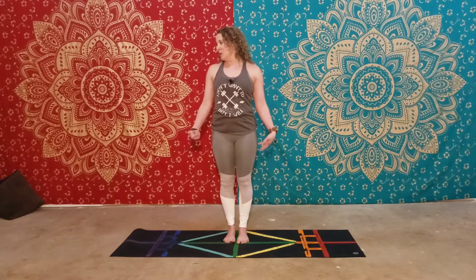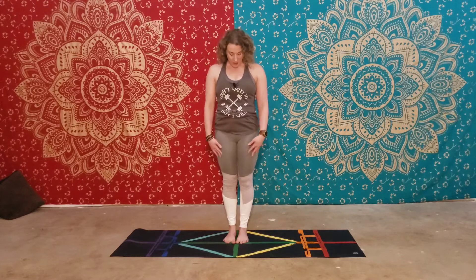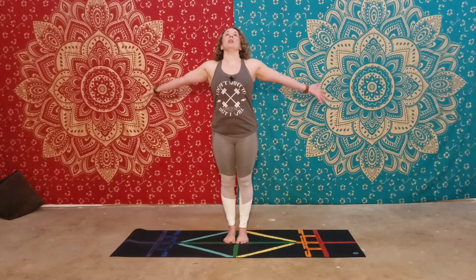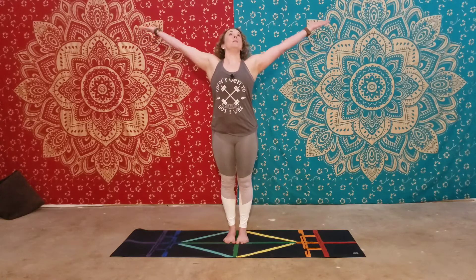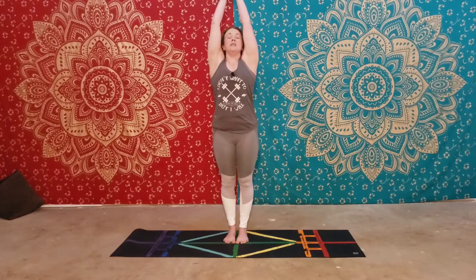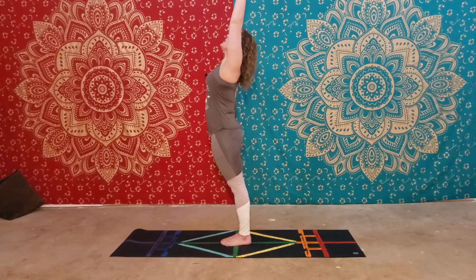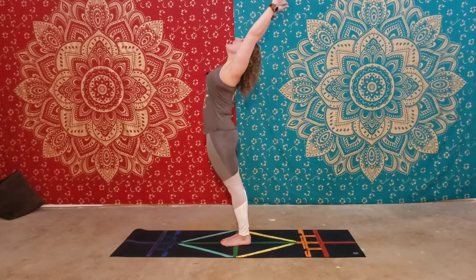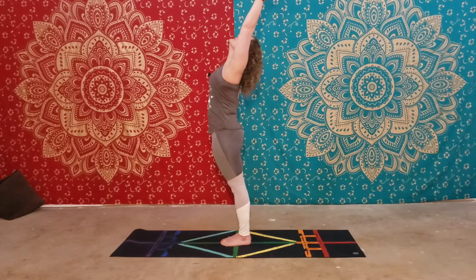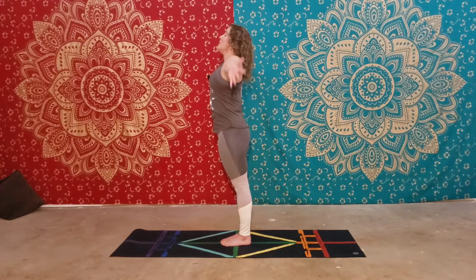The next pose is called Tall Mountain, or Utita Tadasana. You're in the same position, and just inhale the arms straight out, palms face up to the sky. You can connect the hands. Sometimes we'll also do a sort of a backbend with this — just push the hips forward and the arms back. This is Tall Mountain, or Utita Tadasana.